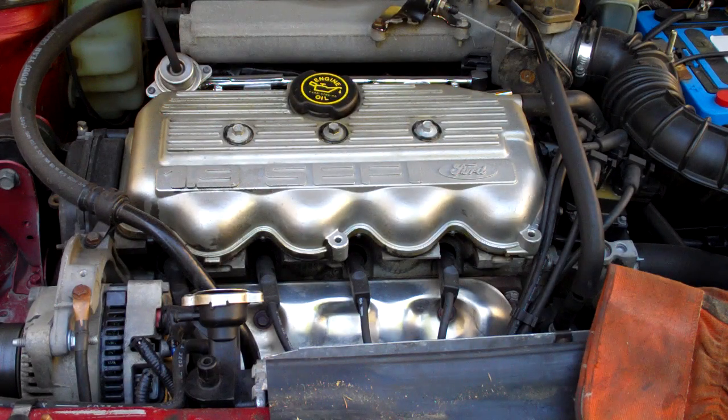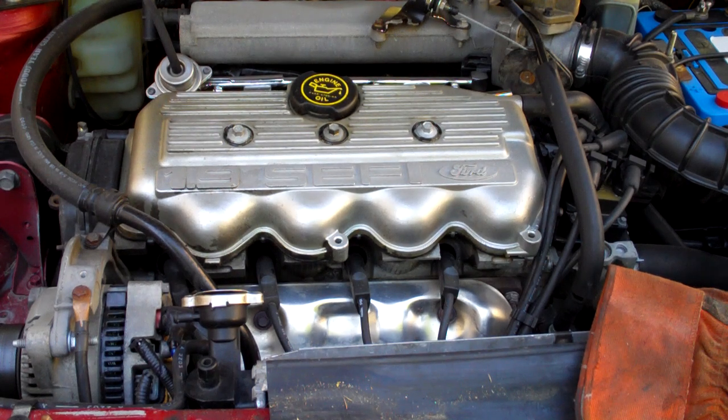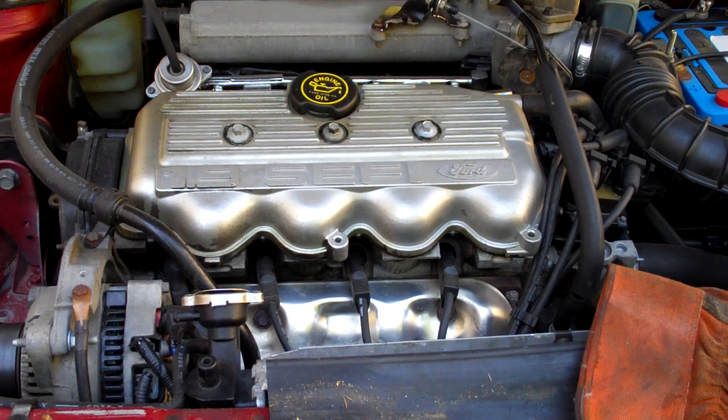This video is engine noise diagnosis. This little 1.9 liter has got an engine noise. Start this engine and you'll hear it immediately. We'll go through a diagnostic process to see if we can figure out what's going on with it.